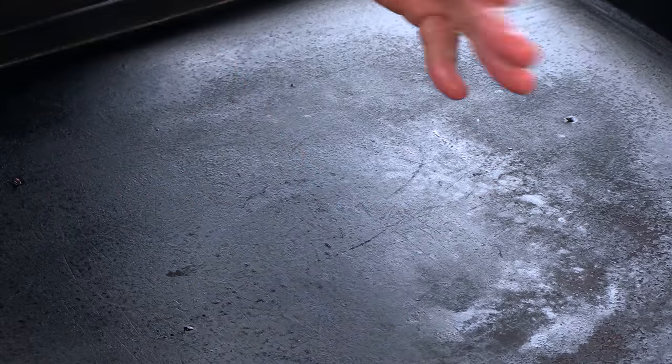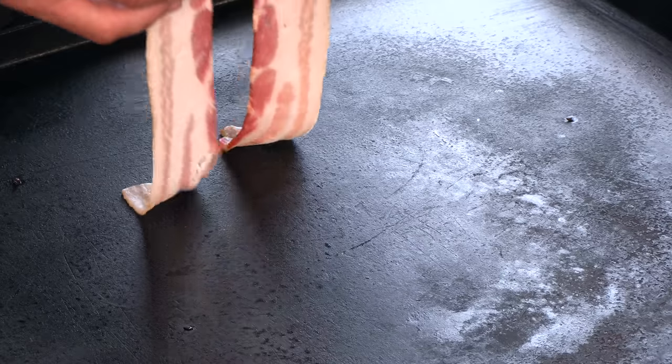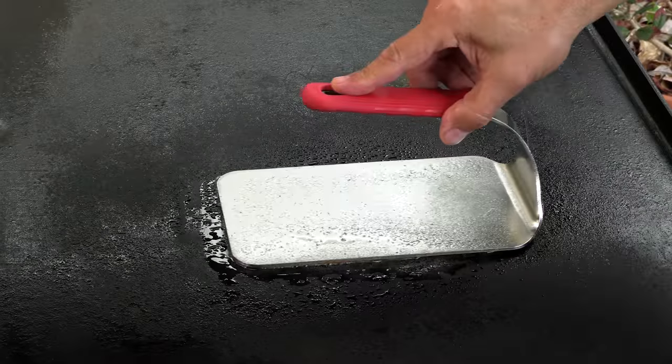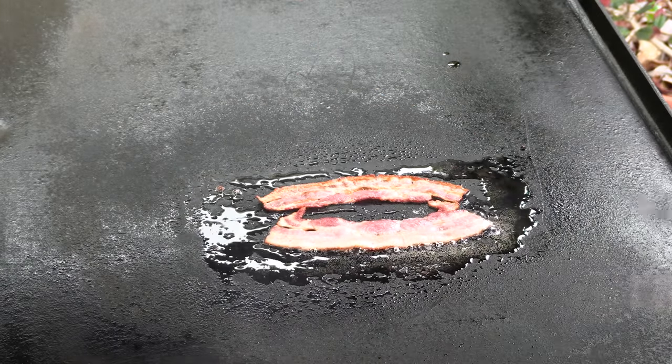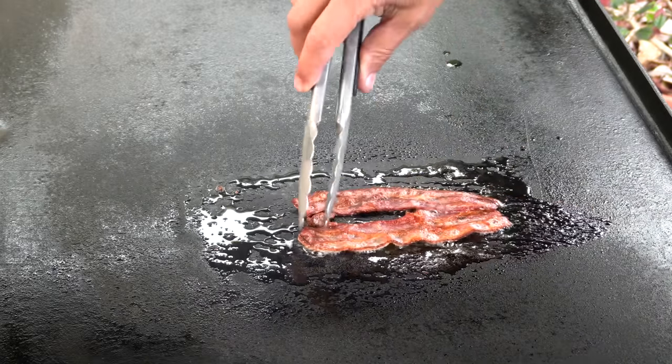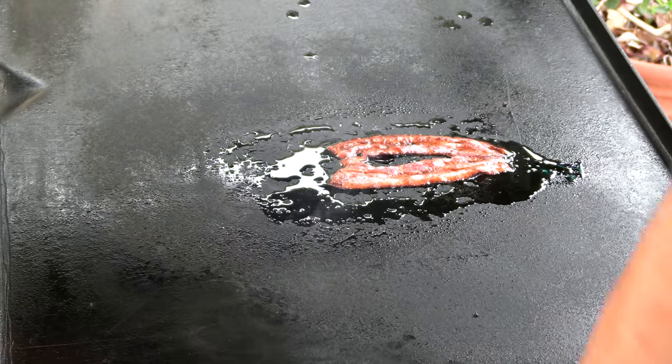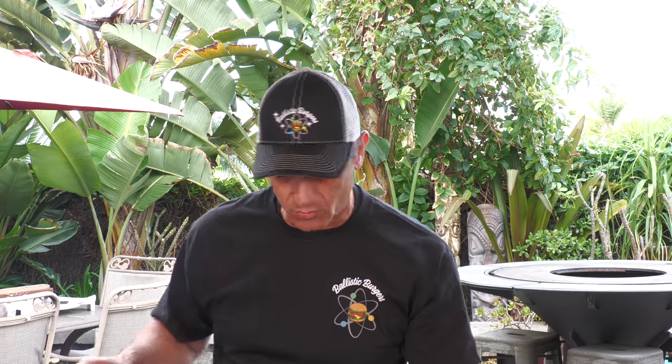I'm still running the flat top at medium-high, just these two burners, and now we're going to cook some bacon. Sonic uses very thin bacon — I love thick bacon, but really thin bacon gives you that kind of porky potato chip texture, which I also like. With burgers I love using a bacon weight just to keep the bacon looking nice, straight and flat. I'm going to pull the bacon off and put it on the side without burners on, which is still nice and warm — it's going to keep the bacon warm for the sandwich.